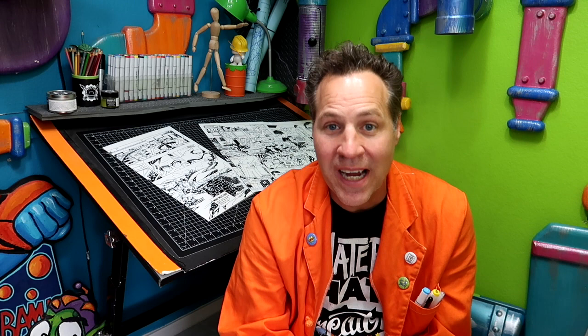Thanks for watching! If you like what you saw and want to see more, hit that subscribe button. You can follow me at CirqueWorks on social media, and you can support the work I do on Patreon. If you like making comics, go to cirqueworks.com and pick up the Comic Maker Starter Kit — it's packed full of fonts, brushes, templates, and more, and best of all it's totally free.